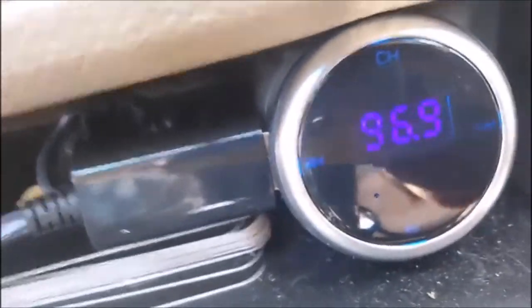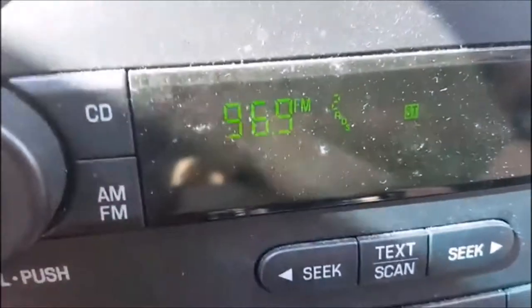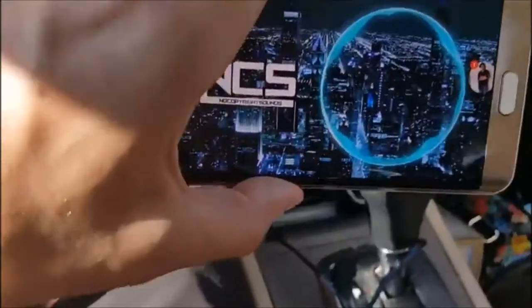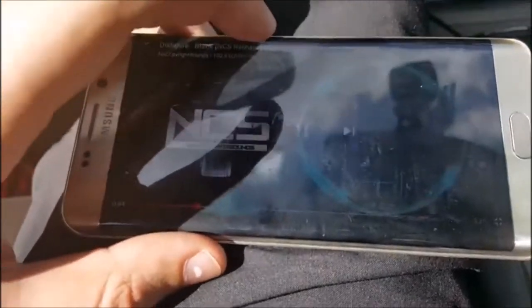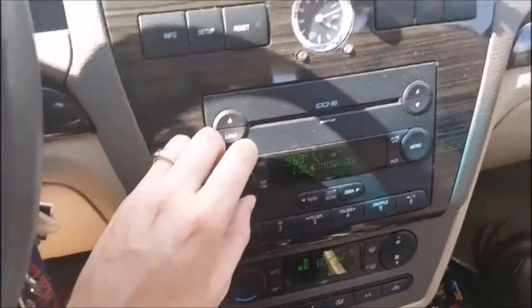We're checking out the FM transmitter from AGP Tech. We programmed it, we hooked it up with Bluetooth through our phone, we set it to 96.9. We've set our stereo to 96.9. Now all we've got to do, since it's paired through Bluetooth on our phone, is hit play and crank it up. And this is playing through my car radio right now. You can see if I pause it, play it — not bad, not bad. Wow, that's crystal clear.